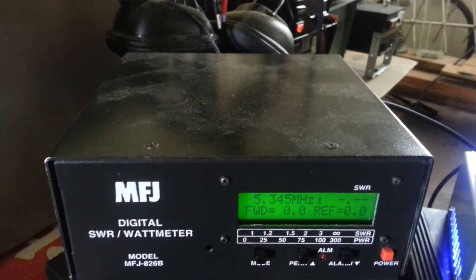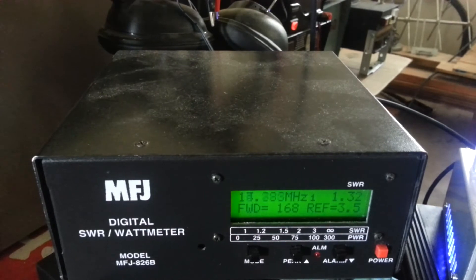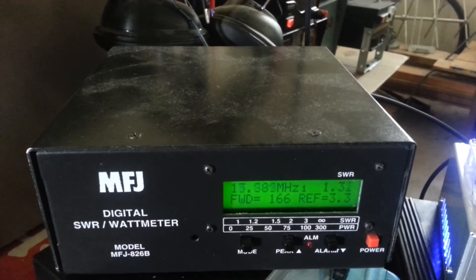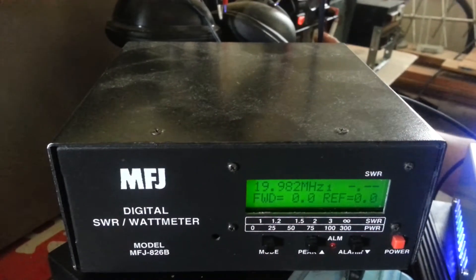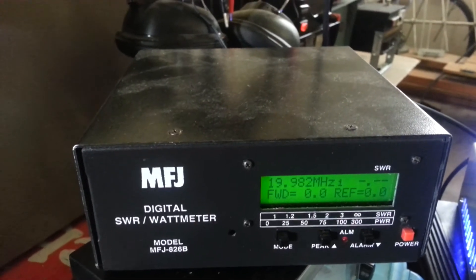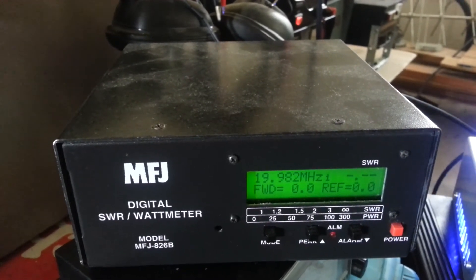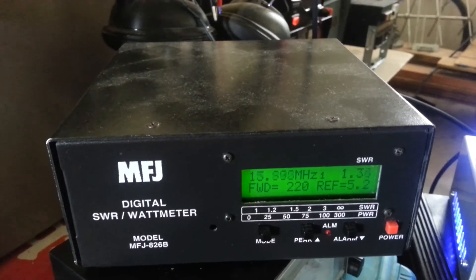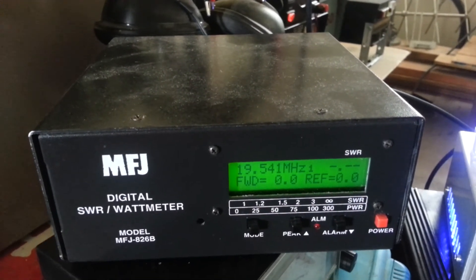Turn it halfway — about 160 to 170 watts at the halfway point. Now let's go ahead and turn this thing all the way up. Just to let you know, we are running about 15 to 18 watts into this amplifier. All the way up — talking about 220 to 230 watts at full drive.